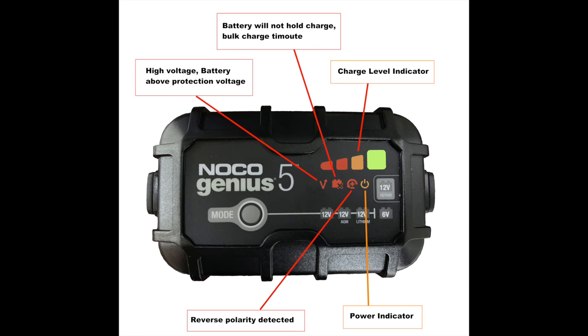So here we have the Noco Genius 5 kind of blown up so we can see what's going on. There are two sets of lights. The first set is your charge indicators — four of them in total, each representing 25%. The last one, a solid green, is going to be your fully charged indicator. Whenever that's solid green, the others will go dark, meaning your battery is fully charged and ready to go. The battery diagnostics are going to be below that. Your first one is the high voltage indicator — whenever your battery has a runaway voltage or it's registering too high for the current charge mode, that's going to be lit up. The second one means there is a possible battery short or the battery is just not holding a charge — no matter how long the charger is pumping voltage and amps into it, it keeps dropping. And the last is your reverse polarity indicator — whenever you get that light, it means your positive and negative are switched; just take the clamps off and reverse them. And obviously your last light is your power indicator light.